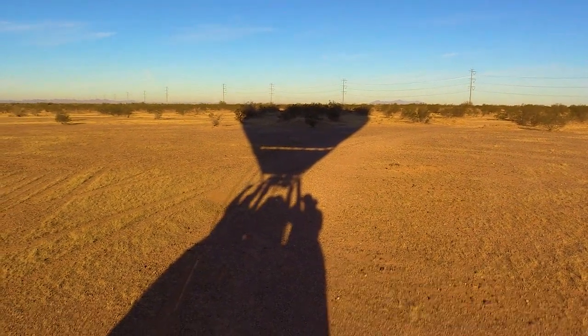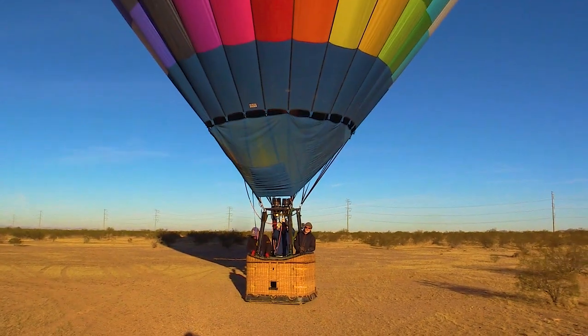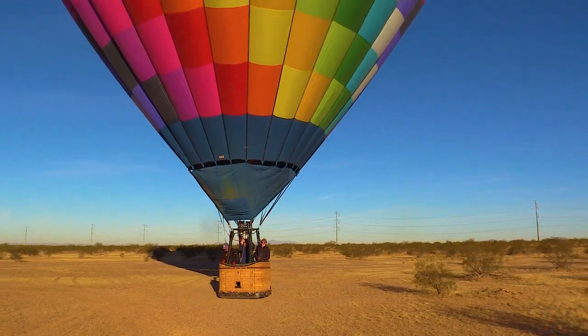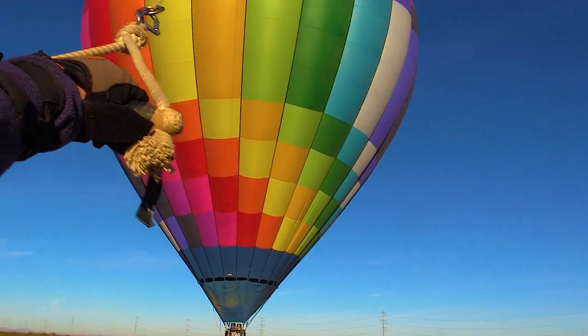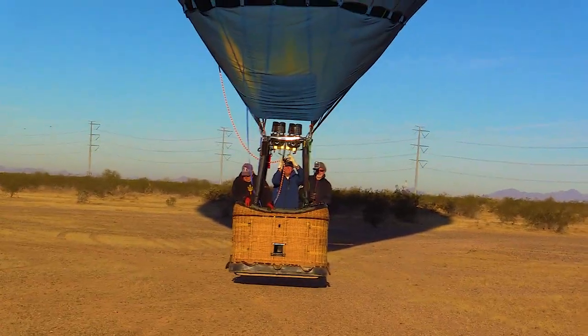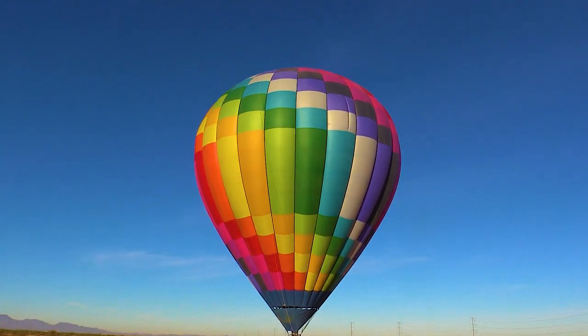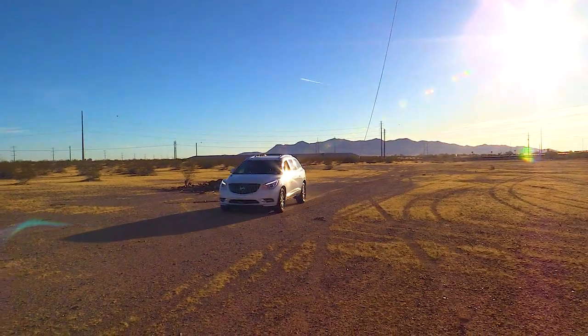As the adventure reaches its climax, the ground crew's expertise truly shines during the landing phase. They assist the pilot in finding a suitable landing site, guide the balloon to a gentle touchdown, and quickly secure the envelope and basket. Their swift, coordinated efforts ensure a safe and comfortable landing for all on board.